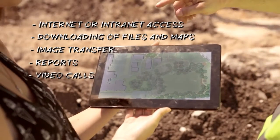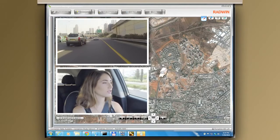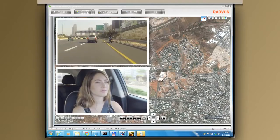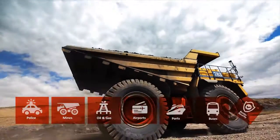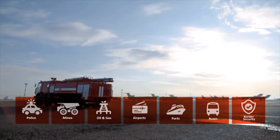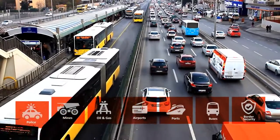To summarize, the Fiber in Motion Mobility Kit is ideal for demonstrating a comprehensive range of mobility applications. These applications enable public and private organizations to easily enhance operations, improve safety and security, and provide onboard internet services.